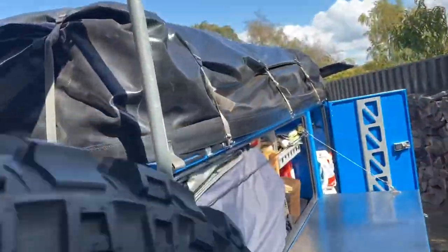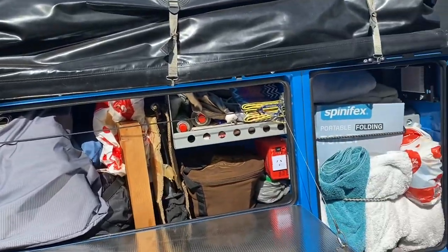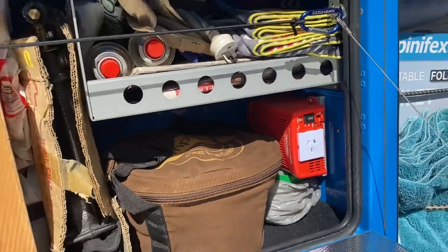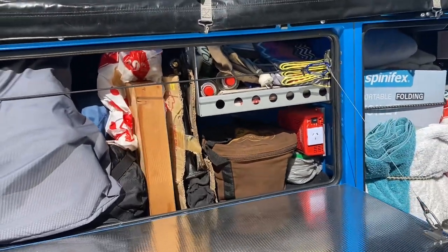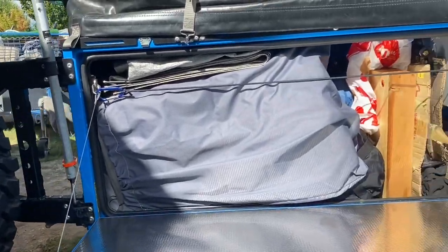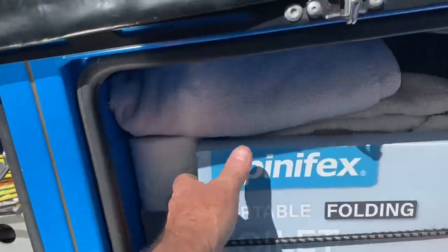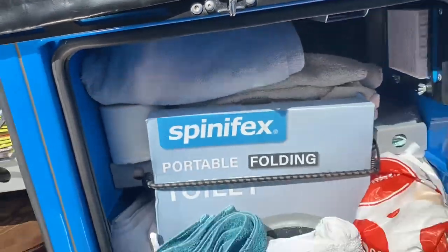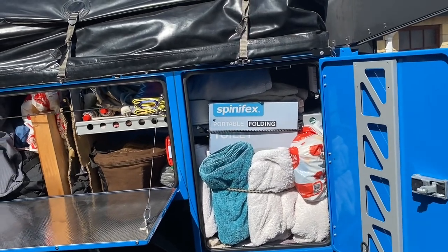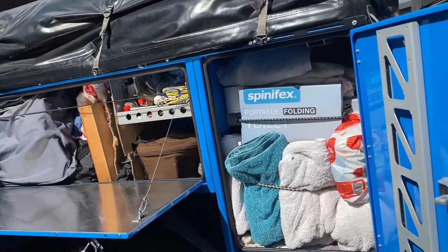Around this side — another little door there. There's a little inverter in there too, only 350-watt; you can't really do much with it but we just charge up our little toothbrushes and things like that when we're camping in the tent. This door here houses the toilet — I won't pull it all out; I'll show you that in another video. There's a big slide that comes out and slides right out — not too heavy to lift.